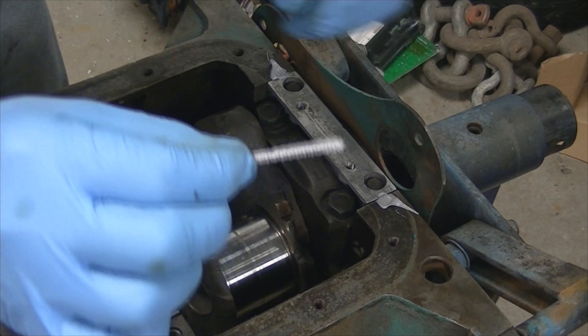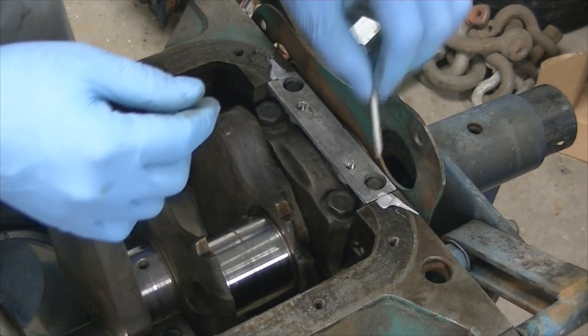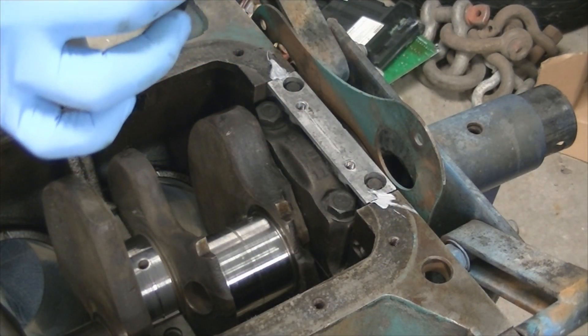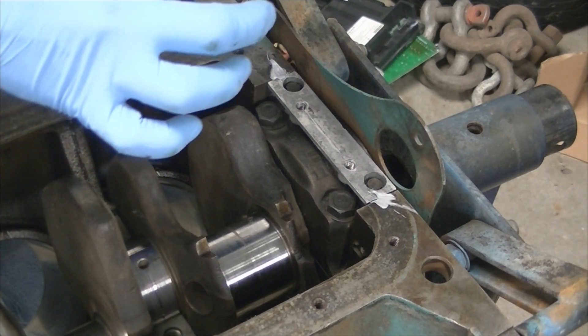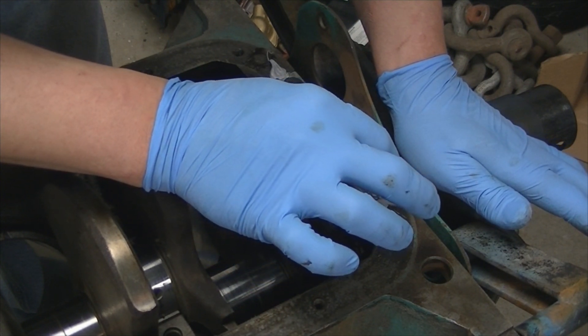Now, what you're supposed to do is slide these pipe cleaners down into those grooves. I talked with my engine builder about this — he likes to smear some silicone right on them before you put them in, just to get them wet. So we're going to heed his advice on this because, like I said, I haven't done this particular seal yet. So we're going to drive it right down in there.